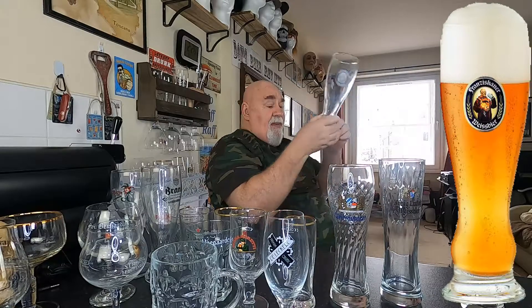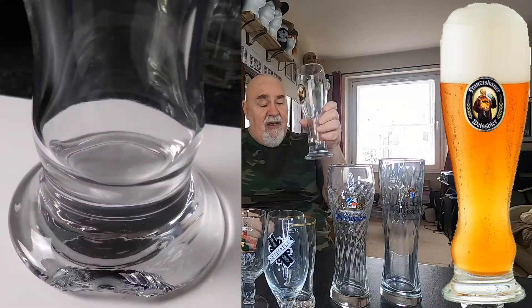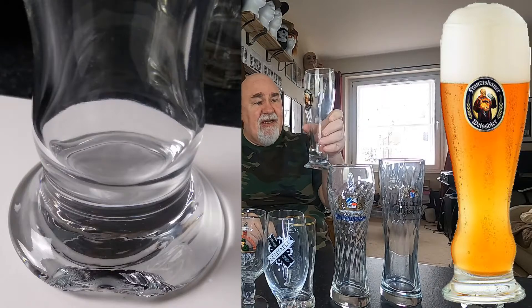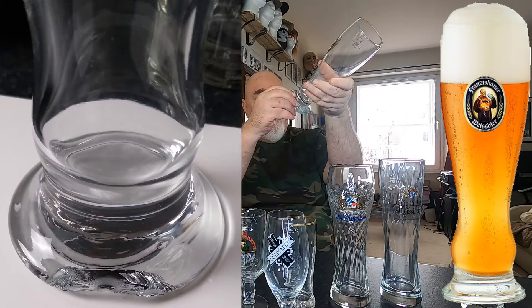And a big one — but there's a big chip out the base. The Franziskaner. You can see there's a big chip out the base there — I'm going to have to be careful because that's going to be razor sharp. That's a shame.